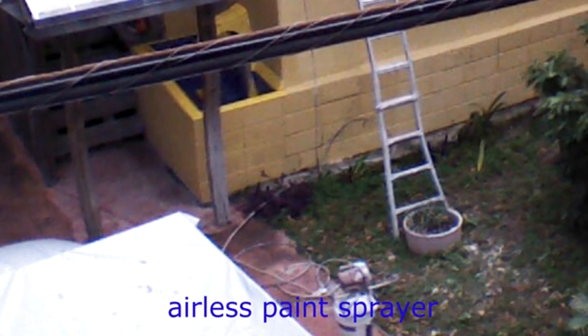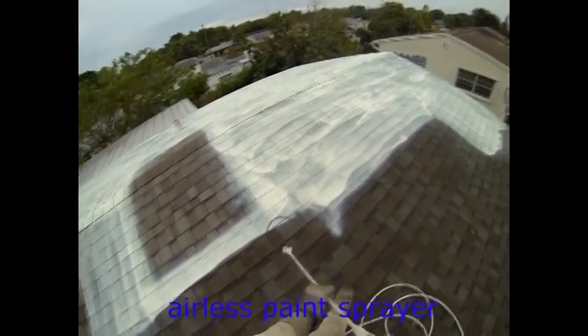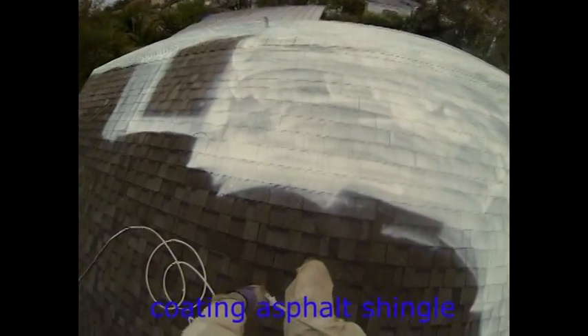I poured this paint into my $200 spray paint machine, which I got along with an extended hose and extended wand, and I simply sprayed the roof with it.